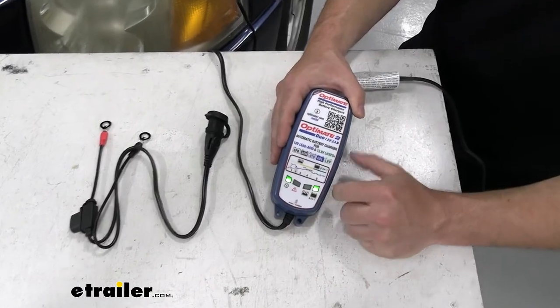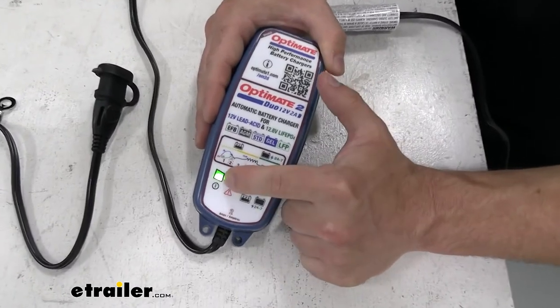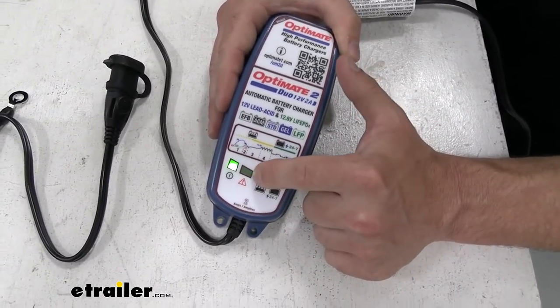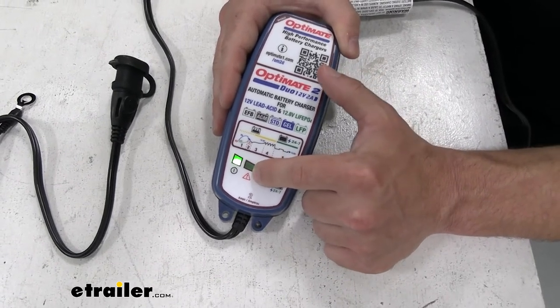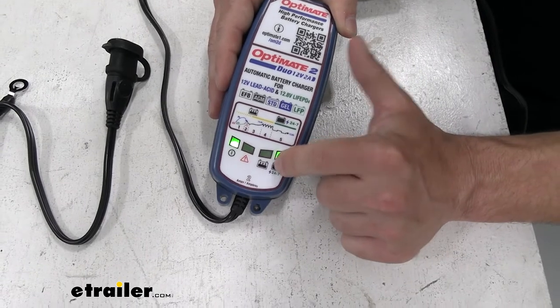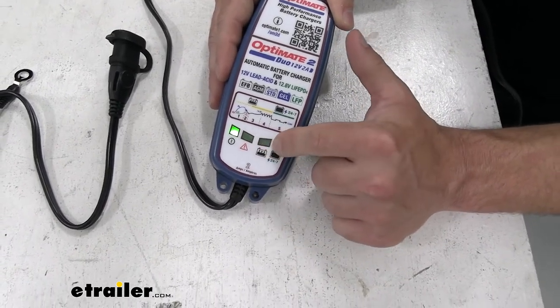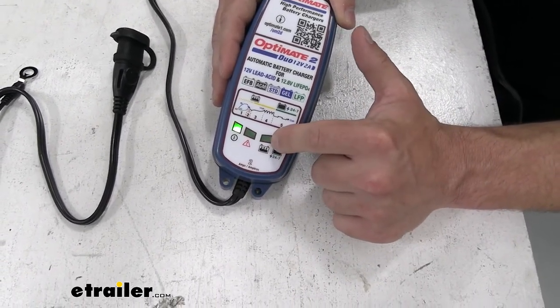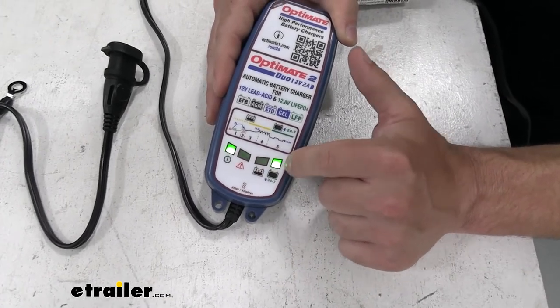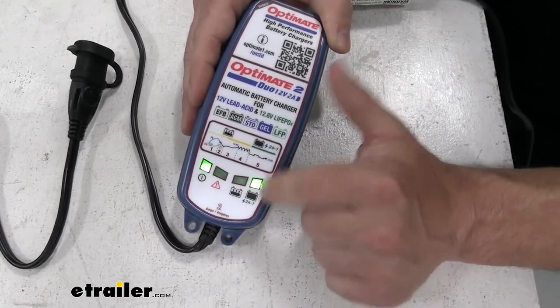We're going to go over the LEDs. The first one means it's powered on and getting power. The next one is your error light — if there's something wrong this will flash, and I suggest looking at the manual to find out what it is. The next one is charging. It was yellow for us to show that it wasn't fully charged, then it turned green, which means it's fully charged and it's maintaining it right now.